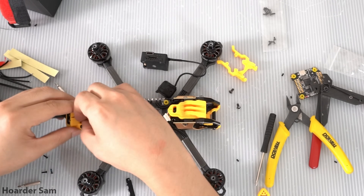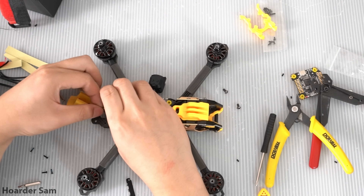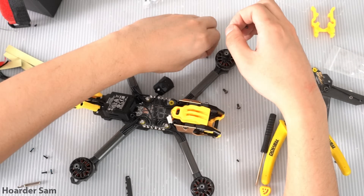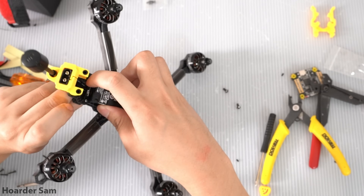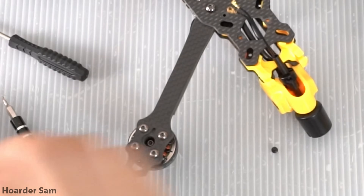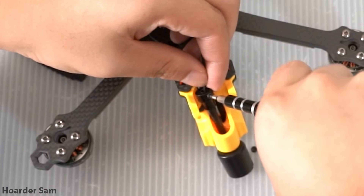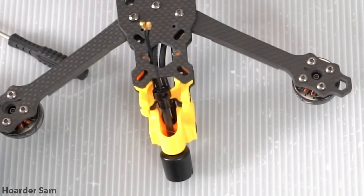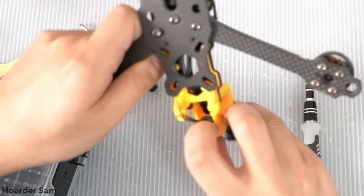With all the motors wired up, next it's time to mount the O3 air unit. You take out four of the screws on the O3 and Speedy Bee provides longer versions of those same screws to attach it through the frame. The Speedy Bee stack already has a connector for the O3 air unit, so there's no soldering required — it's just plug and play. Mounting the O3 antenna is also really clever: they provide an aluminum collar that locks onto the antenna base and slides into the 3D print at the back of the frame. It's definitely the best O3 mounting solution I've ever seen on a frame.